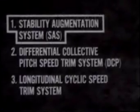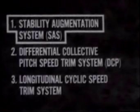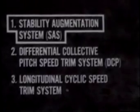Let's take a moment to learn the functions of three systems which help the pilot fly the Chinook. The Stability Augmentation System, or SAS, promotes stability by reducing the effects of turbulence. When the Chinook pitches, rolls, or yaws, the SAS immediately feeds in corrective control movements. SAS relieves the pilot from making constant minor adjustments for variations in pitch, roll, and yaw.